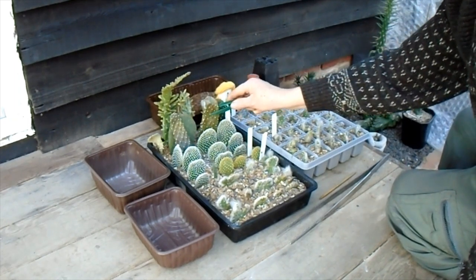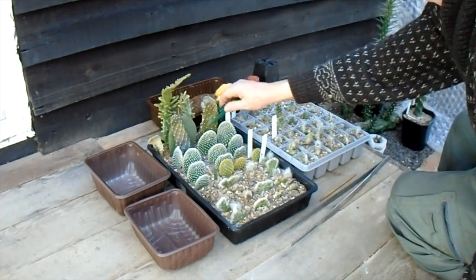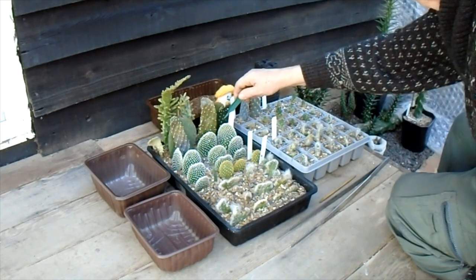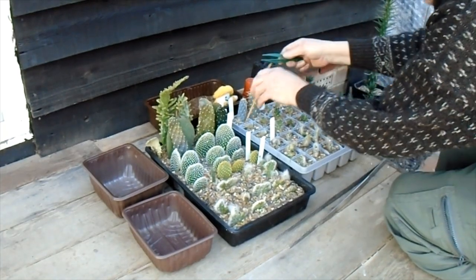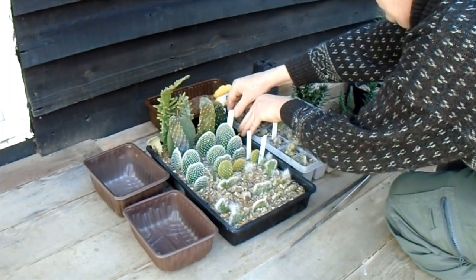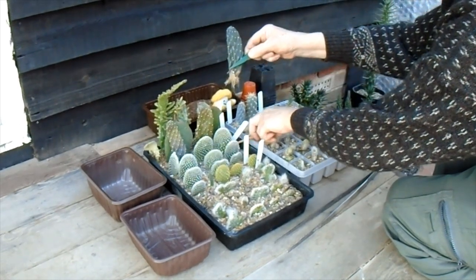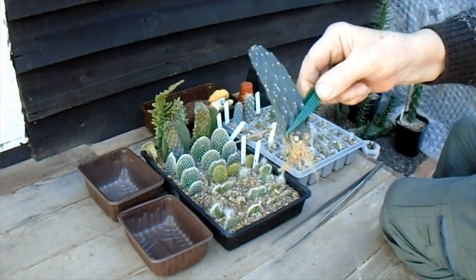We're just going to have a look to see how they've done. First thing — these two road killer puntias are not looking brilliant. A little pull — they feel like they've got roots on them, but they look like they've been a bit affected by the cold weather. There's one in behind here which is much greener and looks happier. That also has roots. Let's have a little investigation — yes, lovely roots on that! If I hold that up to the camera, that's done really well.